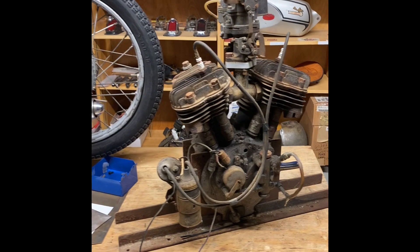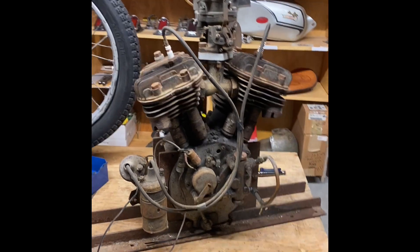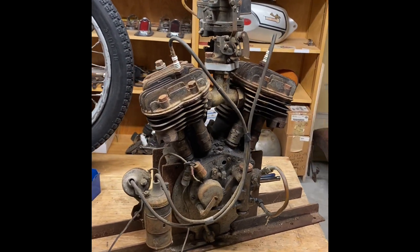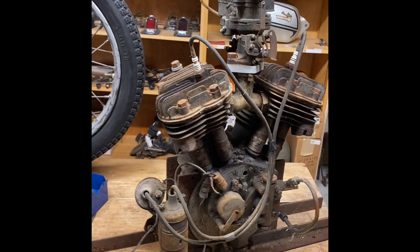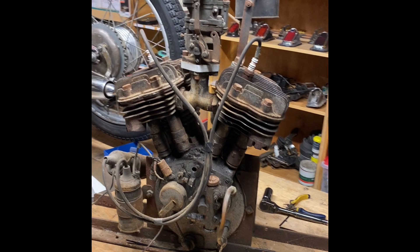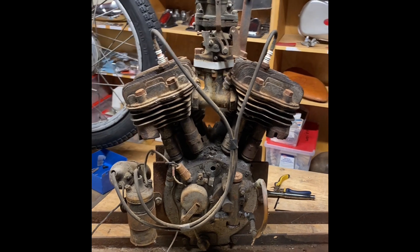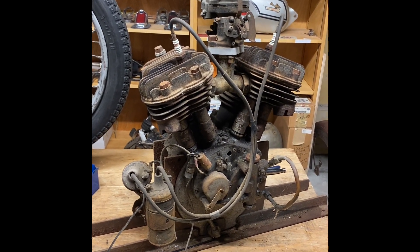I got a call this weekend from a friend who was at an auction sale. He was talking to the owners and the subject of old motorcycles came up — as it sometimes does with my friends. They said they had an Indian motor and my buddy called me right away. At first I thought they were talking about a 1970s Climber Indian — Climber rebadged some Spanish dirt bikes of the era. But they sent me a couple blurry photos and yeah, it was real — it was a real Indian. So last night I went down to their place.